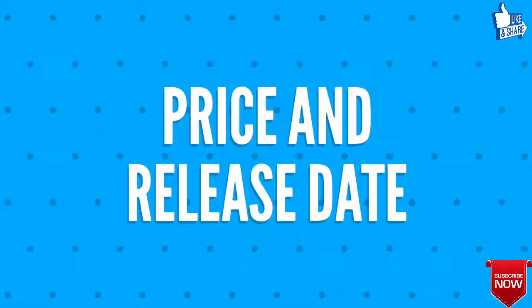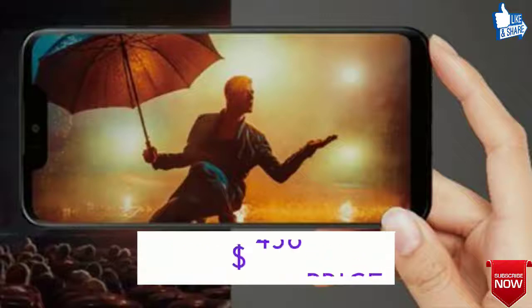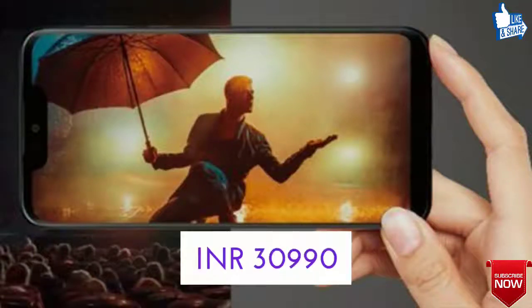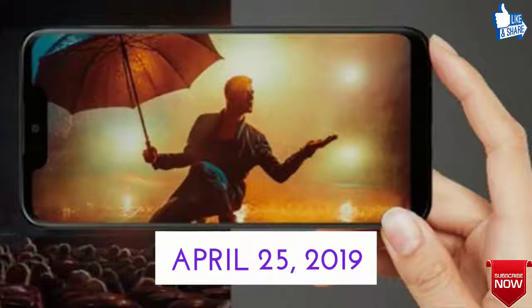Moving forward, we shall discuss the price and release date of Sharp Aquos Zero. The expected price is 436 United States dollars, that is 30,990 Indian rupees, and the release date shall be around April 25, 2019, expected.